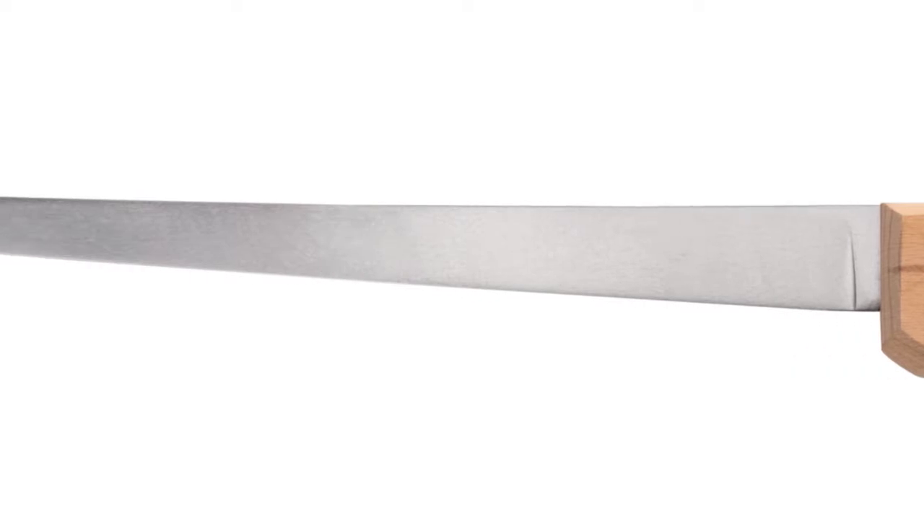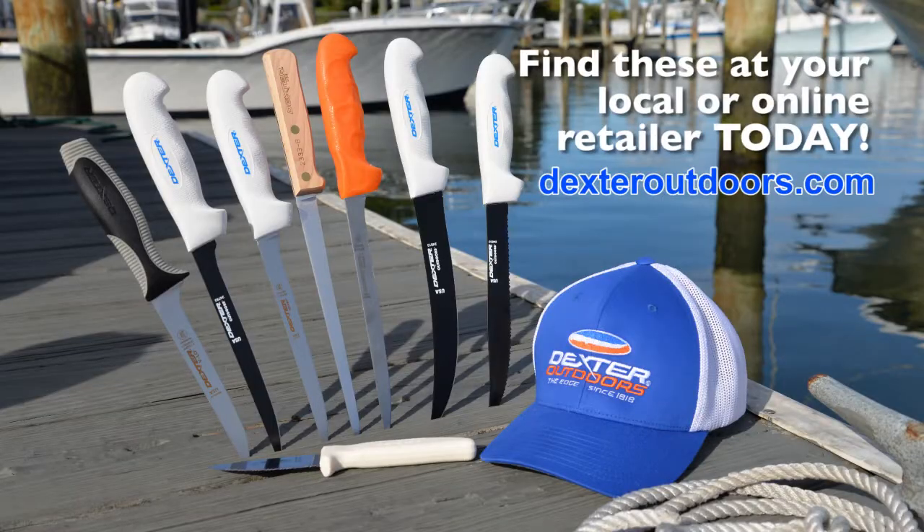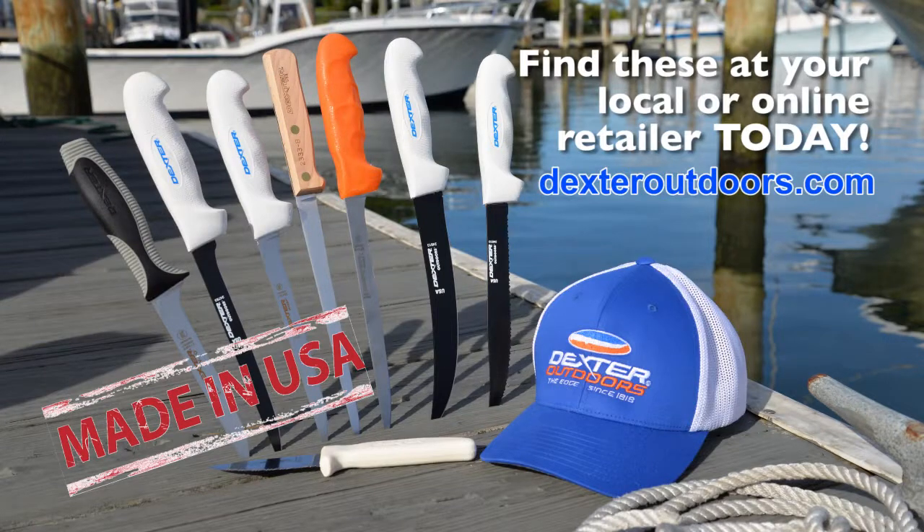These knives feature a high carbon steel blade, super easy to sharpen and get to the ultimate edge. These knives are available at your local and online retailer and made in the US.